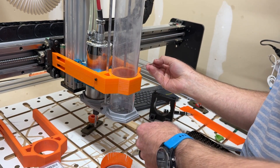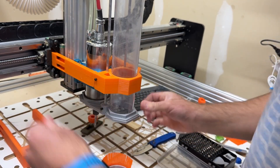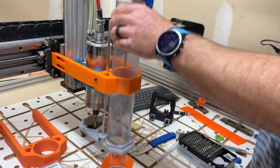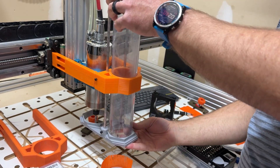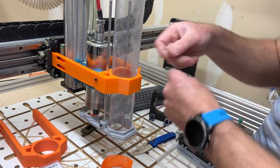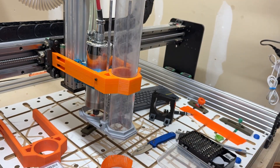When you loosen up the screws, you can raise and lower the dust boot independent of the Z-axis, set it to your stock height, and then secure the screws on the side which in turn secure the rods and the dust boot height. Hopefully that was helpful and made some sense. I look forward to any feedback, and kudos if it works well for you. Thanks a lot, bye.